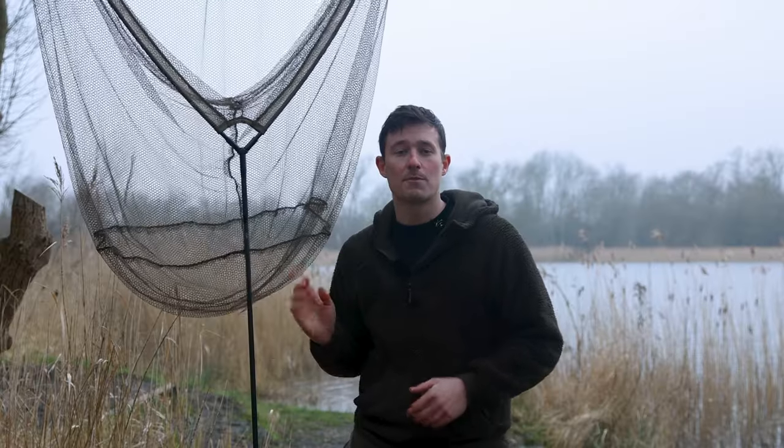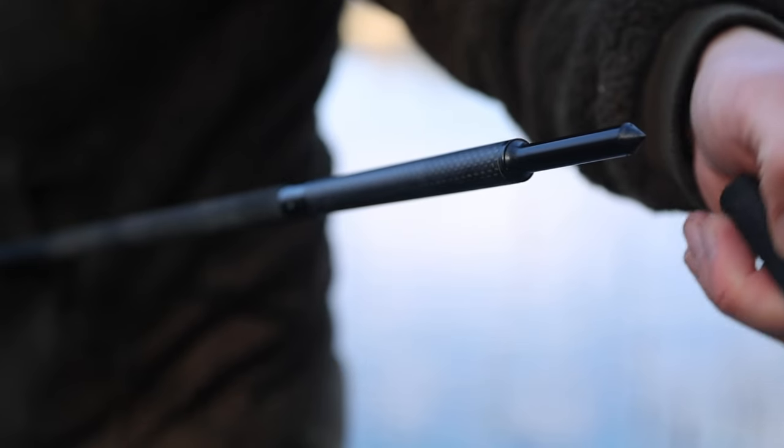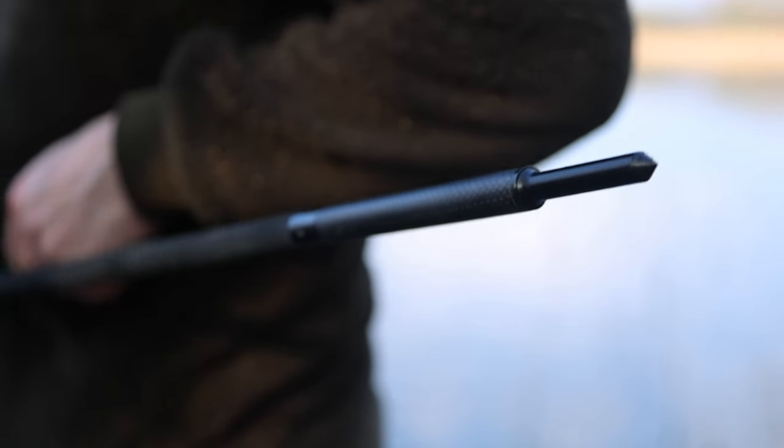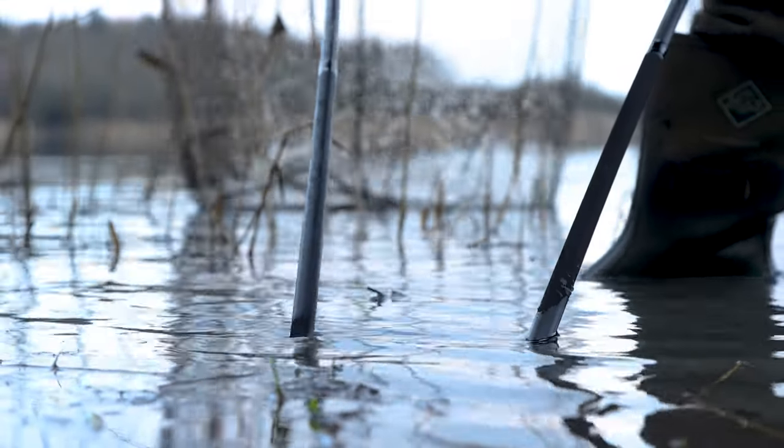With all of this in mind, Daiwa have implemented a few key features on their new net which makes this whole process really nice and simple. Starting with the blank - it's within the Cross Cast range and one of the things you'll know about the Cross Cast range is that the blanks are very thin. The blank is particularly thin on this landing net not only to match in with the Cross Cast rods, but also because being thinner means it's going to drive into the ground a lot easier. They've also moved the shrink wrap section - which you typically get at the very base of the landing net - up a little bit, leaving some exposed carbon right at the very end, and at the very end you've got a nice thin spike, really hard wearing.